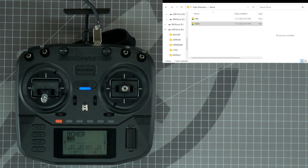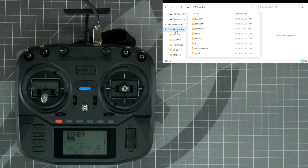Once you have plugged in your USB port and selected USB storage, you should see two drives pop up in Windows File Explorer or Finder on a Mac. I'm going to show you how to do this on Windows. We want to select the USB drive rather than the Boxer drive, because the USB drive is going to give us access to the internal SD card.